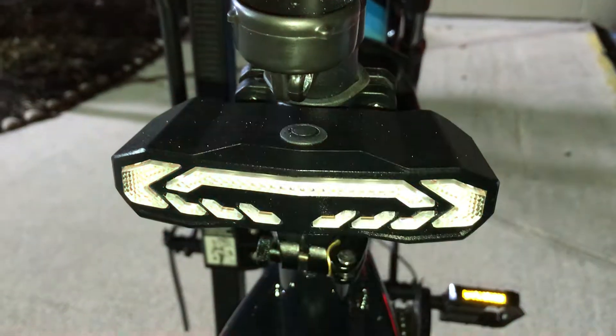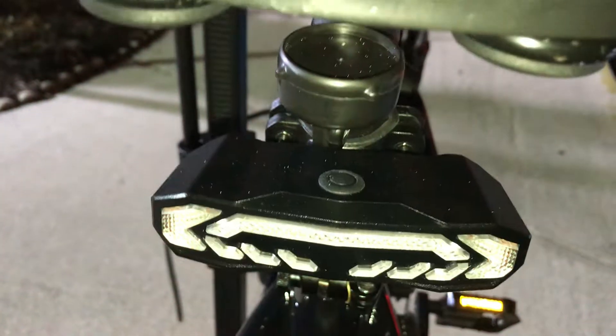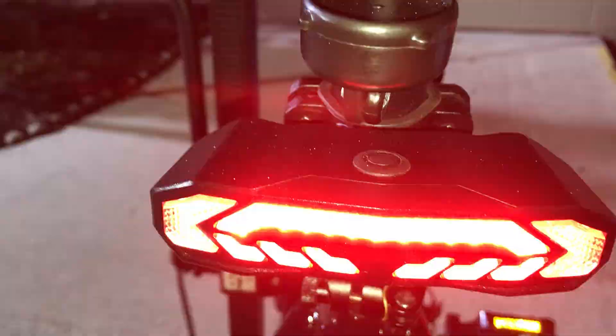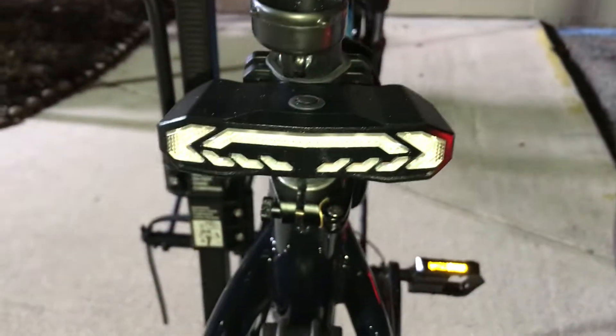You got your right blinker, your left blinker — pretty cool. You got your alarm or your horn. It's pretty cool. I got this off Amazon, it was $45 — it's worth it.